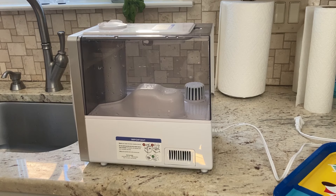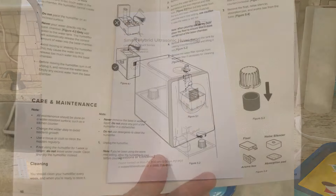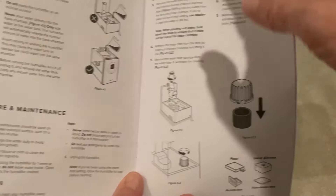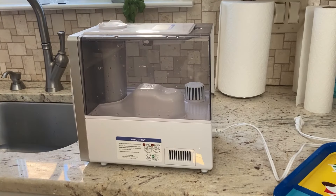I'm going to show you how to clean the Levoit LV600S smart humidifier. I'm going to do this exactly the way that the instructions tell you. They tell you to clean this thing at least once a week. I'm doing it every couple weeks — the last time it was cleaned was three weeks ago, and it's been running 24 hours a day, so we'll see what the dirt buildup is like.